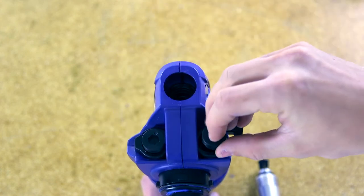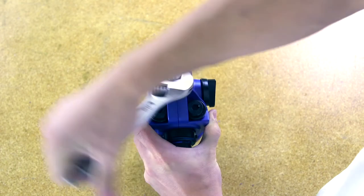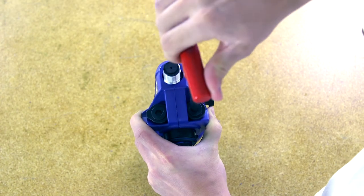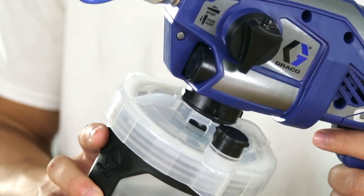Install the two pump plugs and front valve. Torque to the specific number listed in the manual. Be careful not to over tighten. Attach the tip guard assembly. Attach the cup assembly.